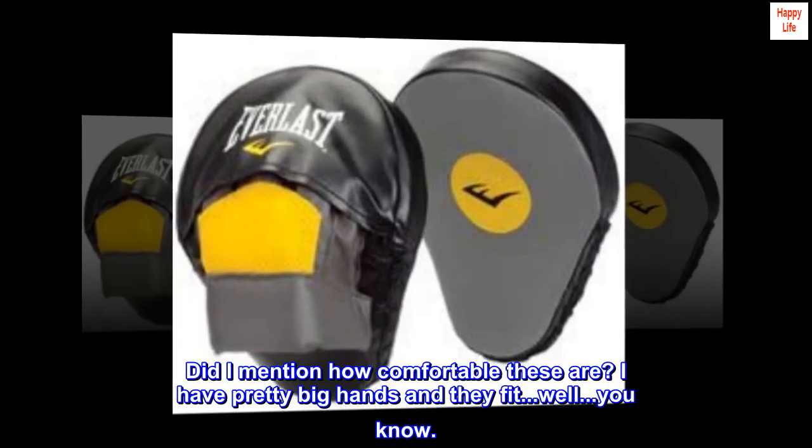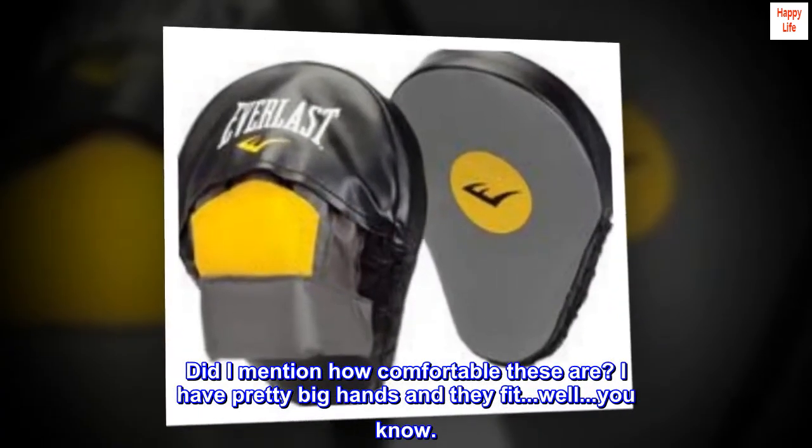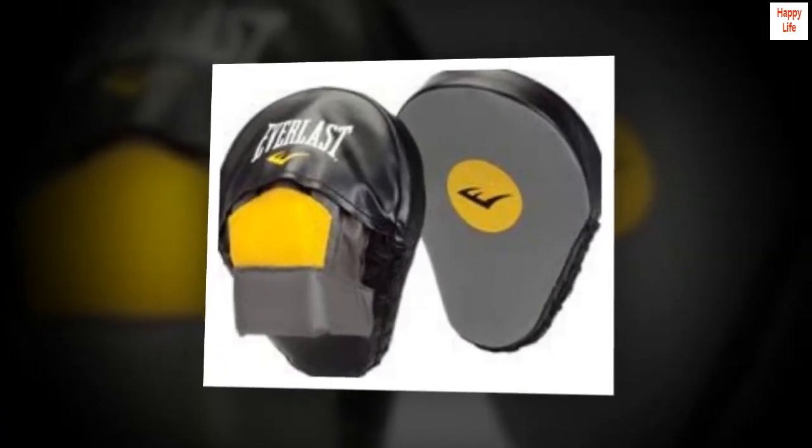Did I mention how comfortable these are? I have pretty big hands and they fit well. Highly recommend them.